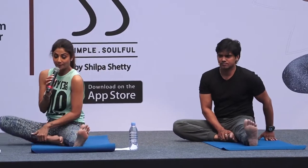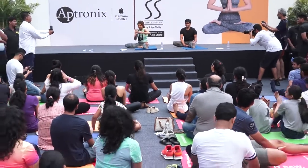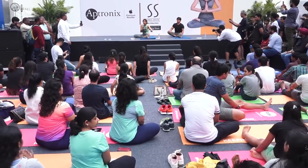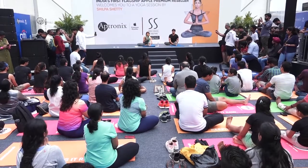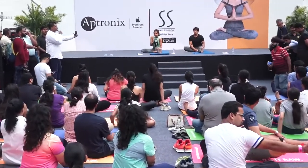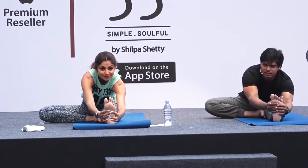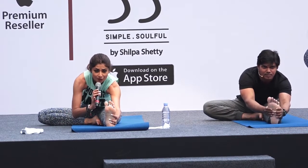We do Janu Sirsasana. Bend your right leg. We try to touch our chin to our knee. Don't worry if you can't do it — it's fine. Try not to arch your back. If you can't touch your head to your knee, that's okay too. It's always about the form and the technique — that is more important. Yoga is not about contorting yourself like a pretzel. Yoga is a journey — a journey of self-discovery. Raise your hands up. Breathe in, breathe out, and bend forward. Keep your back flat. Breathe normally — just go as much as you can.